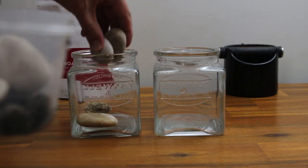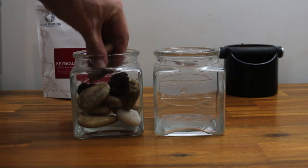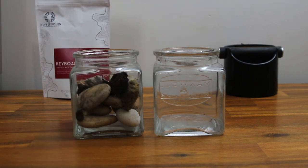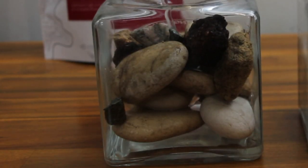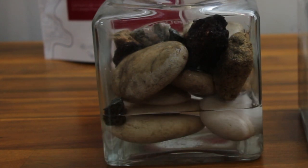When it comes to adjusting your grind, there is one simple analogy you need to understand. Picture a jar of rocks and a jar of sand. The rocks in the jar fit together loosely, stacking up with large gaps in between. If you were to take some water and tip it into this jar, the water will find its way down through these gaps and make its way to the bottom.